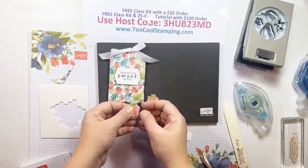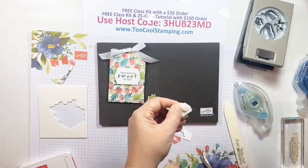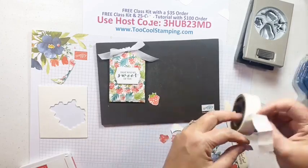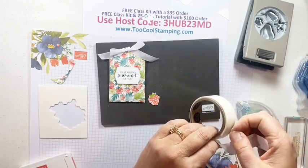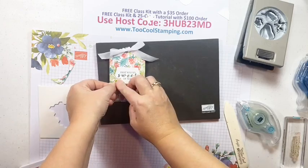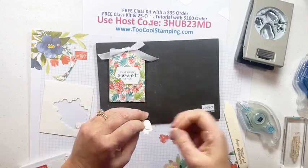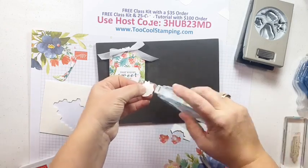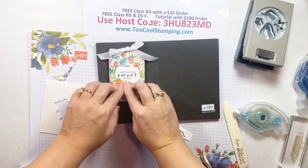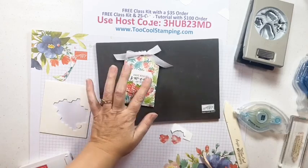Let's get some dimensionals going and add the decorations to our little treat holder. 'That Was So Sweet of You' - I'll put the sentiment die cut right there. Then add a little Seal or maybe a glue dot to attach the raspberries right there and next to it.